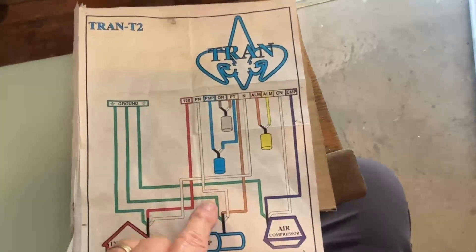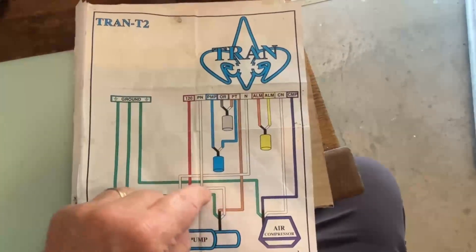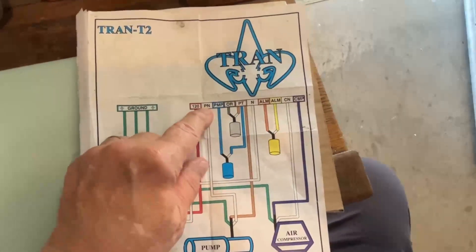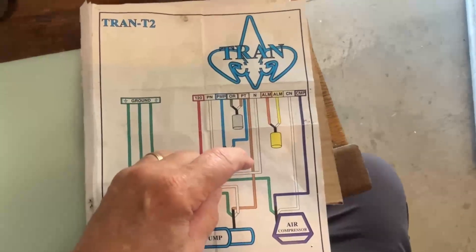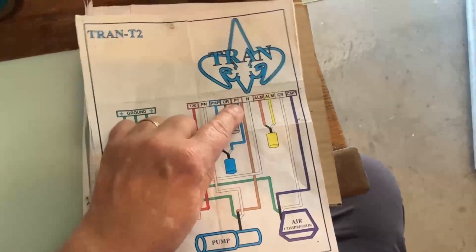Next, you have your pump. It will also go to the ground bus bar. You will take your neutral wire for your pump and put it on the PN, which is pump neutral, and then you have what on the schematic is the pump wire, and it goes to PT.